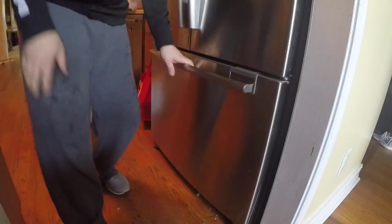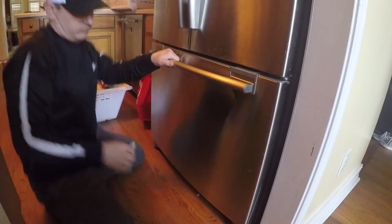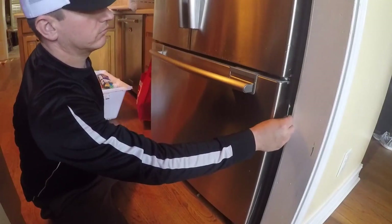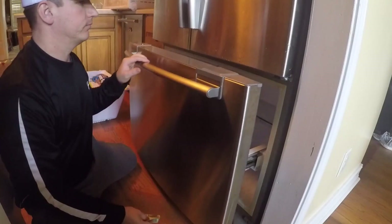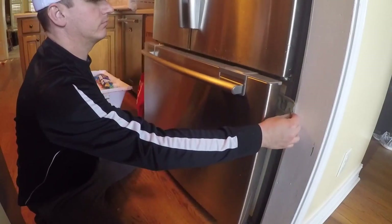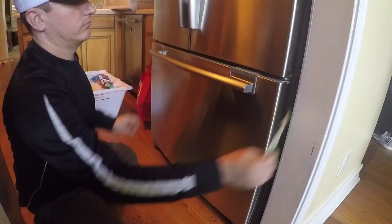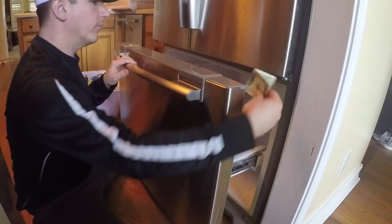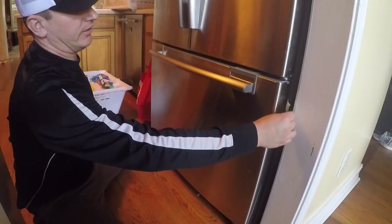With nothing in it, I check if it shuts better — and now it's sealing good. Maybe something was caught in the track, because now it's sealing good. I can't slide the bill up or down.